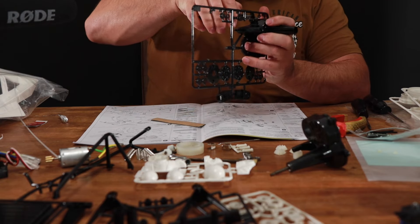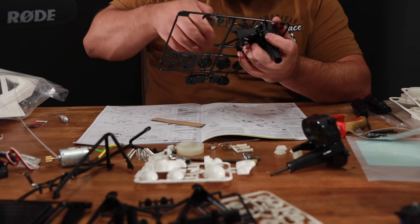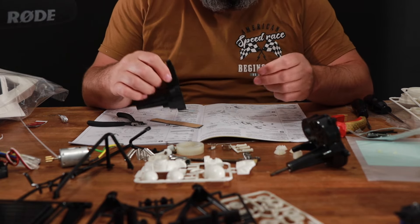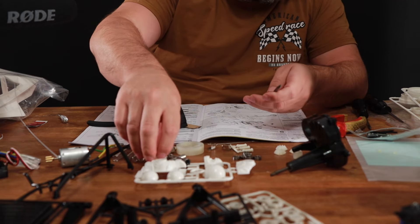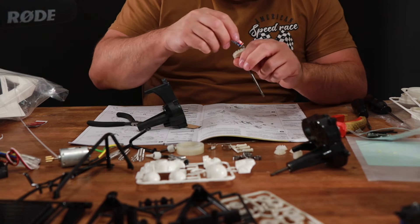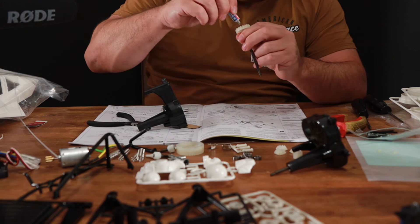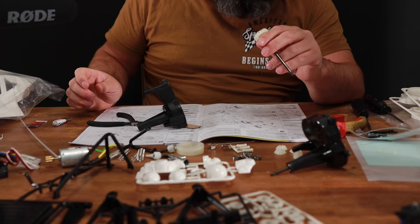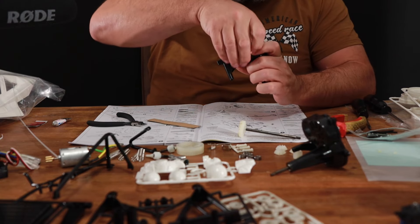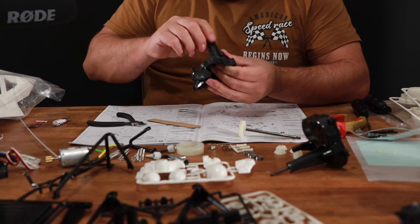I'm actually really looking forward to heading off to the Charged RC event. I am booked in to race a grasshopper — I'd planned to get one a while back and it just never happened, so it's kind of a little bit late to the party. Nothing like leaving it to the last minute. I'm not sure if they've got a concourse competition running at the event, but if they are, it might be worth me painting up the shell properly. Pop it in the comments down below — do you want me to do a proper special paint job, maybe a bit of rust?